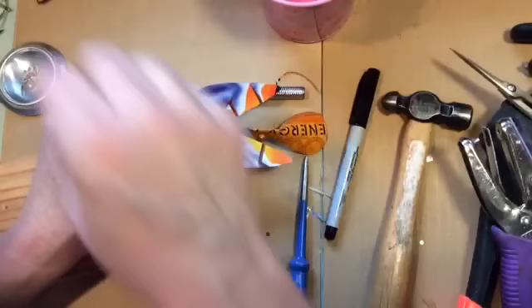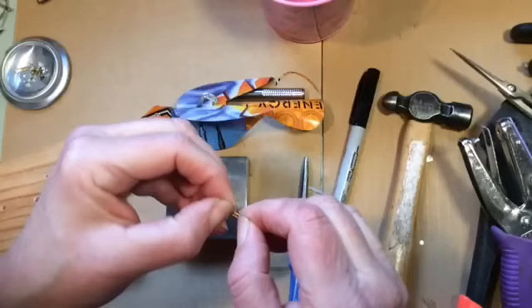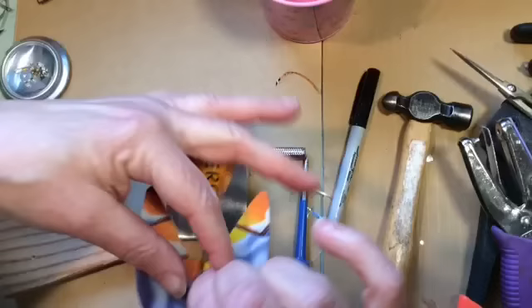Happy little bird. Now you add the barrel swivel snap — that's probably a size 12, maybe a 14. I try to get the smallest ones I can. You can get them at Cabela's, Big Five, or your local bait shop. It fits just right into the hole you made in the pop top.